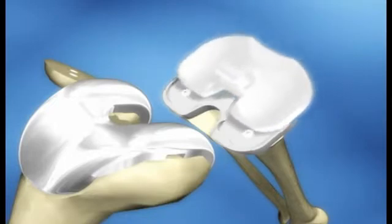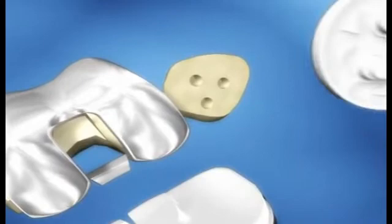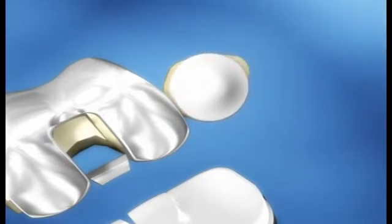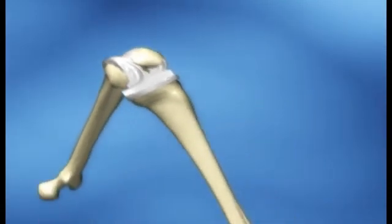Then your surgeon will move your kneecap out of the way, then cut the ends of your thigh bone and shin bone to fit the replacement part. The underside of your kneecap is also cut to prepare it for the new pieces that will be attached there.